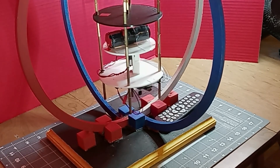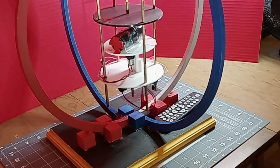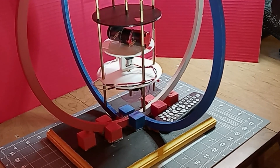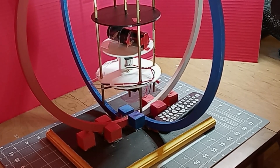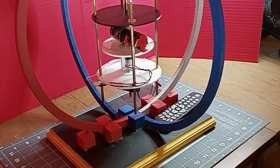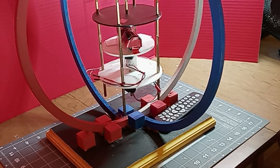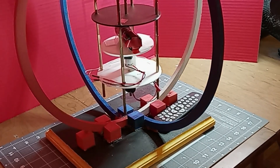One, two, three, four, five, six, seven, eight, nine, ten, eleven, twelve, thirteen, fourteen — maybe fifteen. So that's the motor. I'm going to take a breath and then start it up.